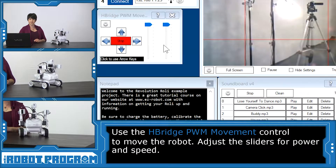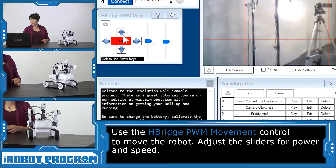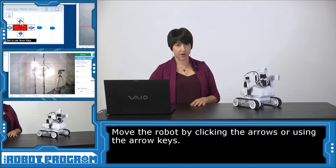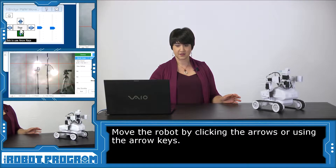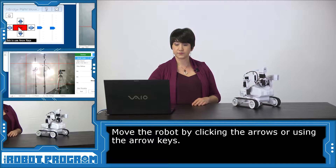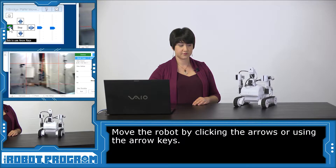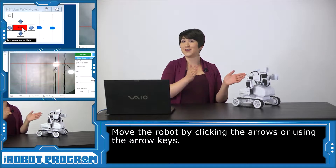Alright, so if I put Roli over here — first thing I'm going to do is turn down the amount of power we're giving Roli so that he doesn't just take off off my table. I'm going to go about halfway. I can either click on the arrows or use the arrow keys on my keyboard. So if I want Roli to go forward a bit, I'll click the forward arrow key. And stop. Now come back towards me. And stop. So I can control the way that Roli is moving — look to the right, look to the left. And as always, you can follow along with the camera. Right now Roli is taking a little tour of our studio.